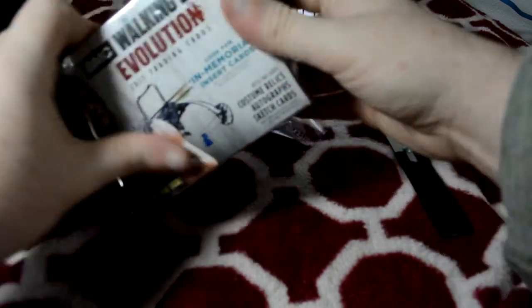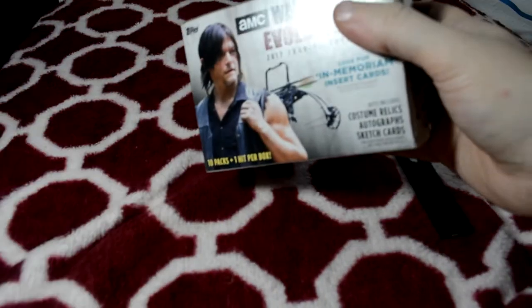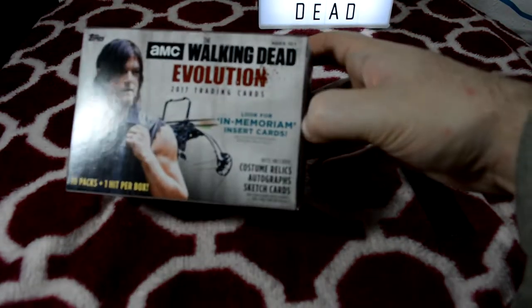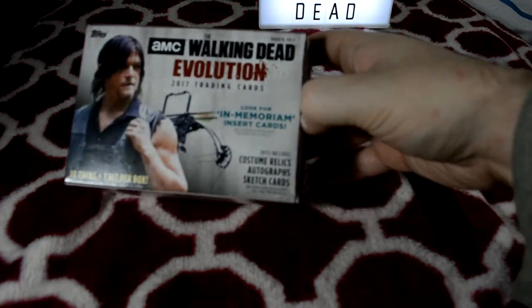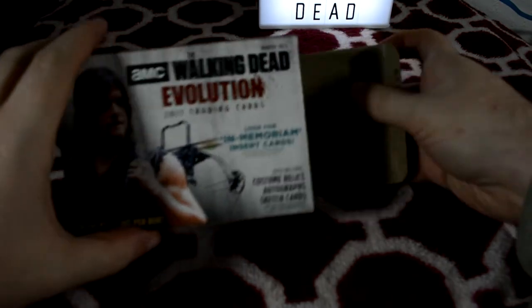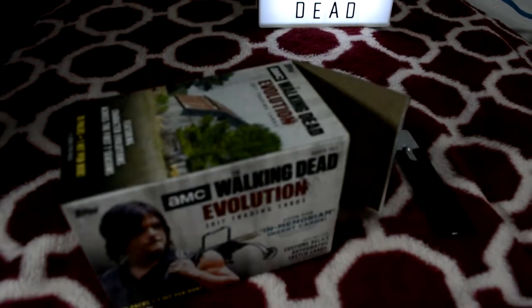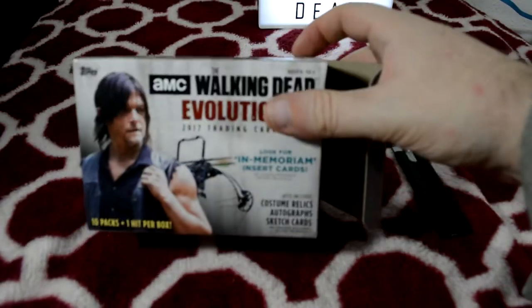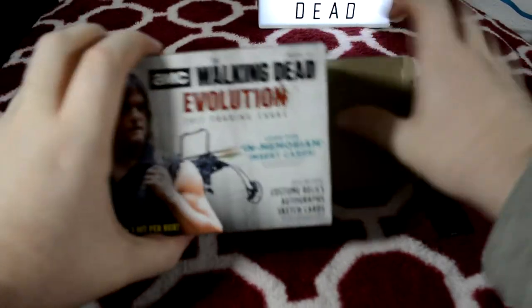What I'm looking for, really more than even a good hit, is just a good numbered card. Please get me a numbered card. A couple times I've gotten these and didn't get a single numbered card, and the numbered cards are always some of my most favoritist cards. A numbered hit would be even better.